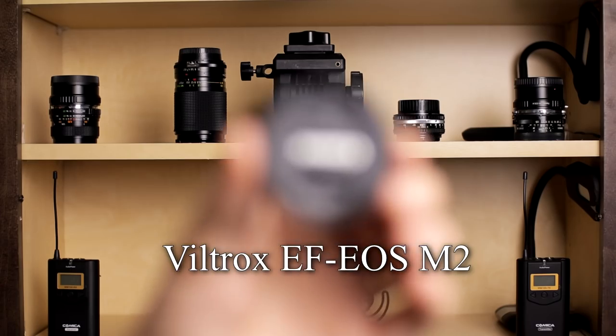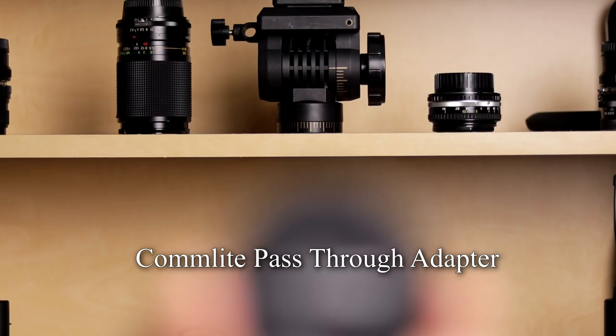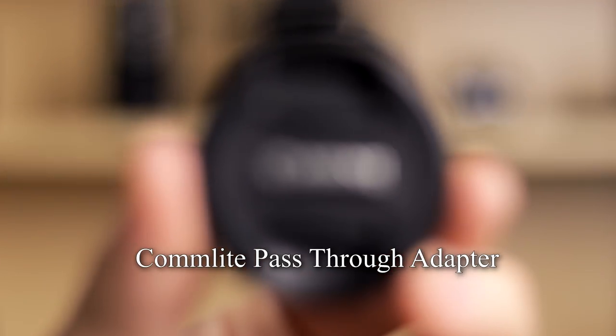Even though it makes autofocus loud, the autofocus is super fast — way faster than my Commlite adapter. I'd love to see how it compares to the Canon mount adapter, but compared to the adapter I've been using and been perfectly happy with, it is just way faster. So that is not an issue. The autofocus is going to be fast and accurate.